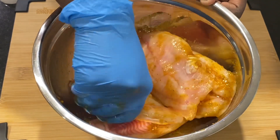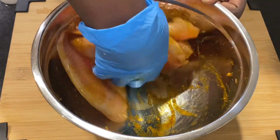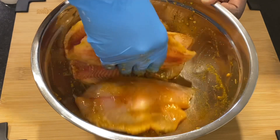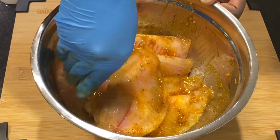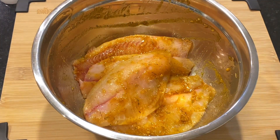This lets them season evenly. Make sure you're scraping off all the seasoning that settles at the bottom, making sure each and every piece gets the best of the seasoning. Tilapia can be very versatile, so this video is just showing you how to season it.